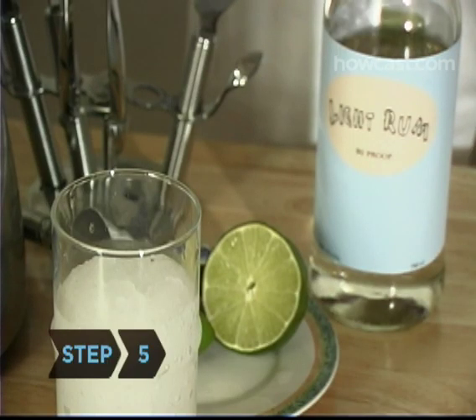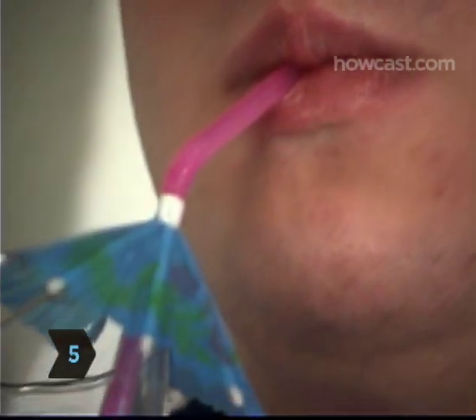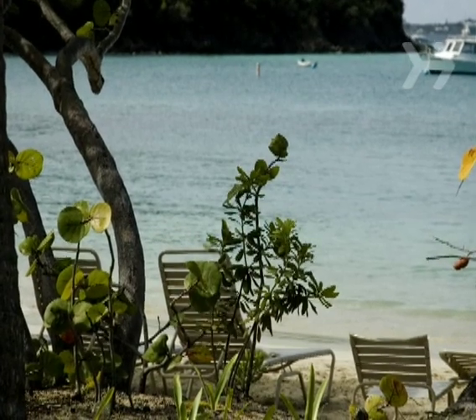Step 5. Insert a straw, sip, and imagine yourself lolling under an umbrella on the sun-bleached sands of Daiquiri Beach.